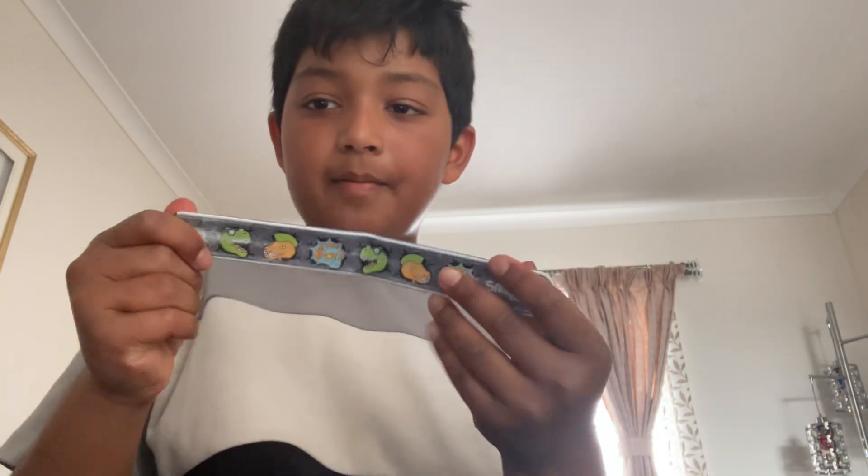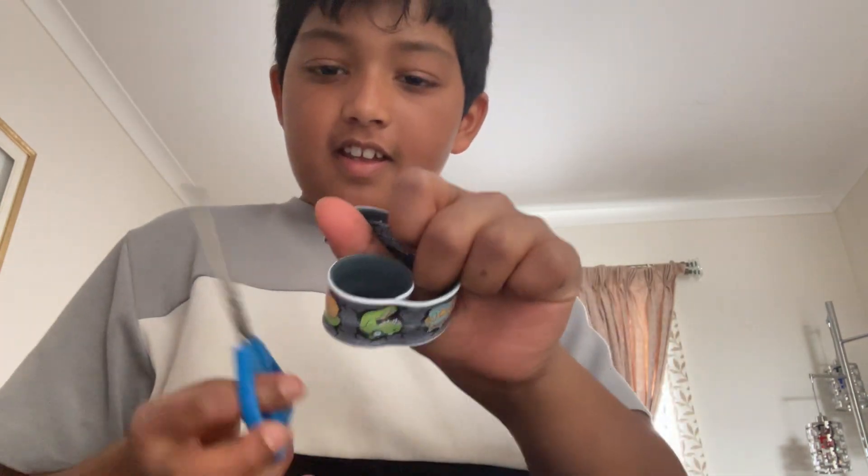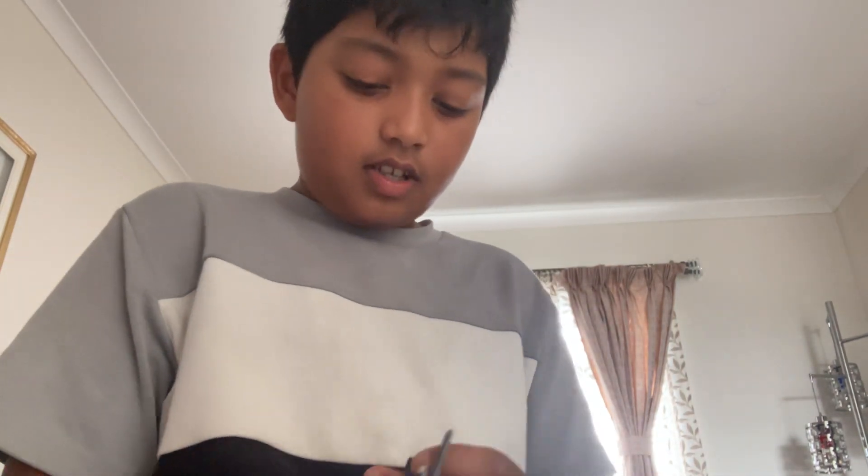Hey guys, welcome back to my channel! In today's video we have a life hack. You have this thing, right — the stretchy band, whatever rubber thing. Apparently if you cut it open like this...